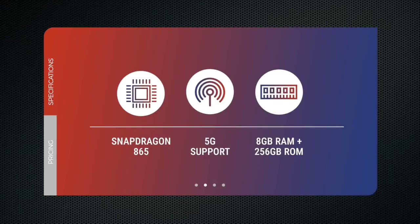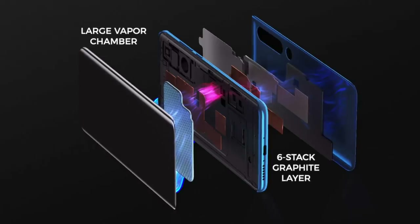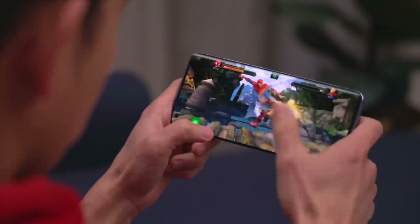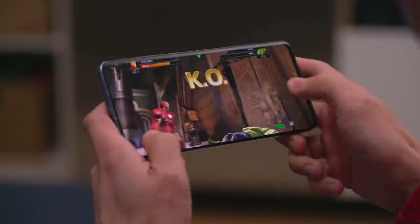The Mi 10 Pro comes with Qualcomm's top-of-the-line processor, Snapdragon 865, with a good helping of RAM and storage. But with great power comes great cooling needs. The Mi 10 Pro comes with a large vapor chamber, a 6-stack graphite layer, and heat-transmitting gel, which reduces CPU temperature by up to 10.5 degrees Celsius — about 51 Fahrenheit. So when you're playing PUBG or Asphalt 9 over extended periods of time, the phone stays cool to the touch.